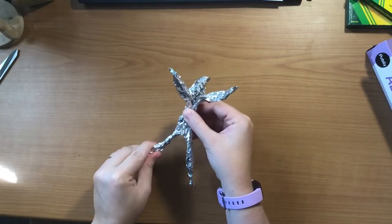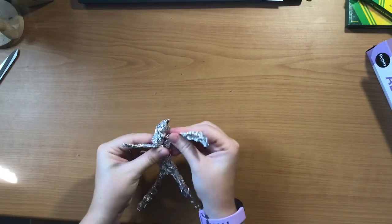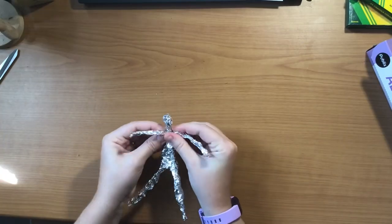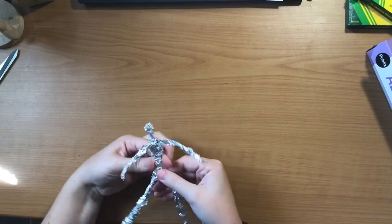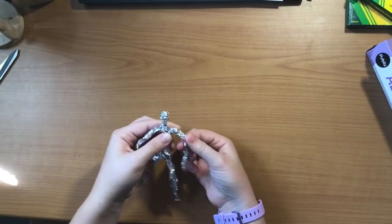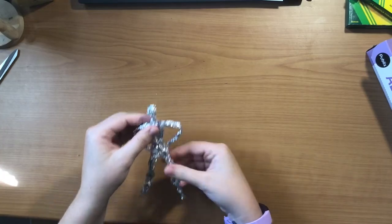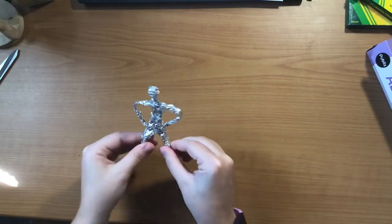Tin foil is very easy to bend and shape how you want it. So if something doesn't look quite right, play around with it and try to make it look more like what you want. With the head you want to kind of make a ball shape, and then at the neck you're going to pinch in so that it's smaller than the head — this will make your figure look more realistic. Once you have the general shape down, you can start playing around with the arms and legs in different poses. You could make it look like the person's hands are on their hips, you could bend the knees, or you could make little feet by pinching the tin foil up at the end of the legs.